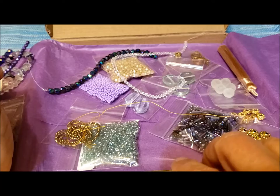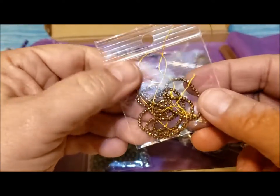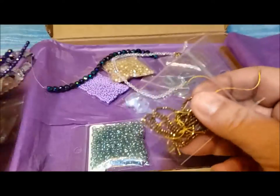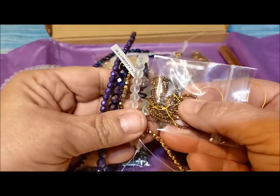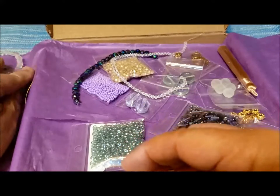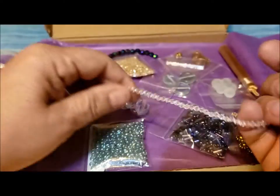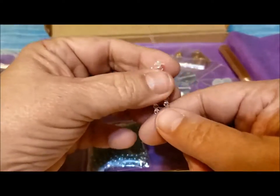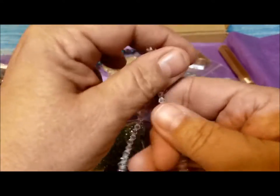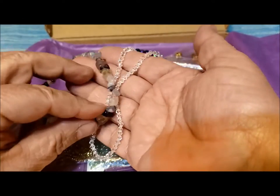Then there was a 16-inch strand of micro crystal rondelles. I'm not going to take them out of the bag — they are definitely micro, but they're a beautiful color, coordinating with the other gold, a bit darker gold. A strand of 4mm crystal bicones — some nice clear ones, in contrast with the fluorite, with a little bit of color.